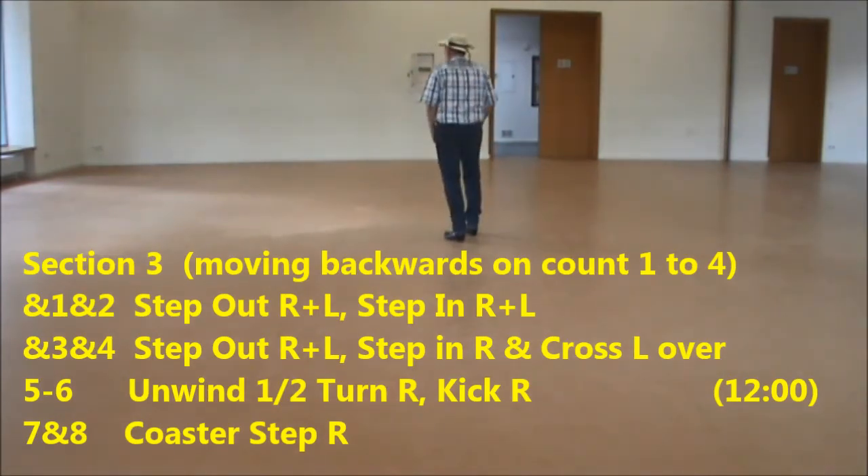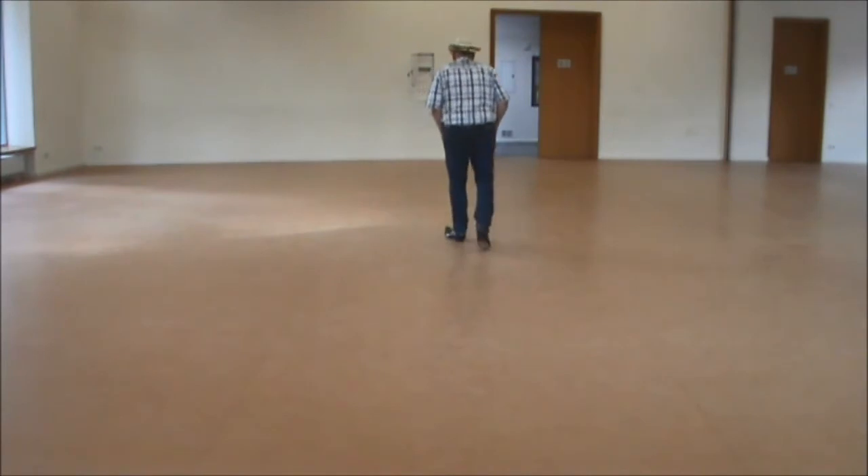Unwind, half turn on the right, shift your weight on the left, kick on the right, forward, hold, step.